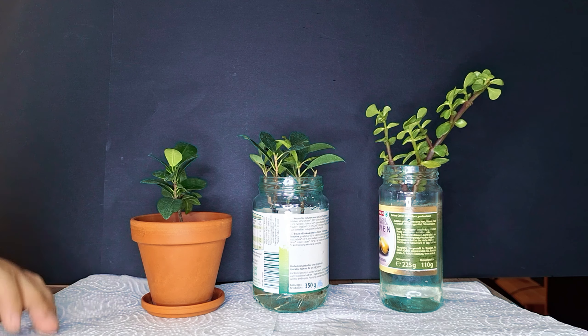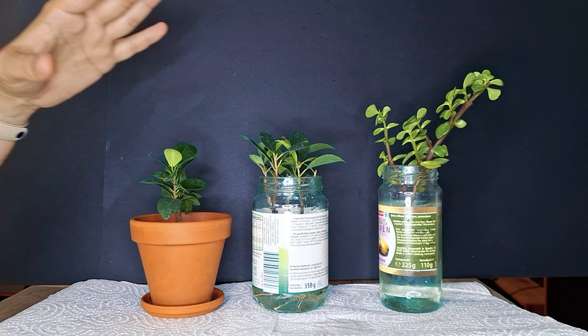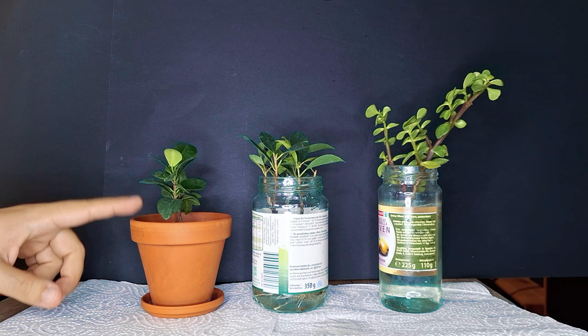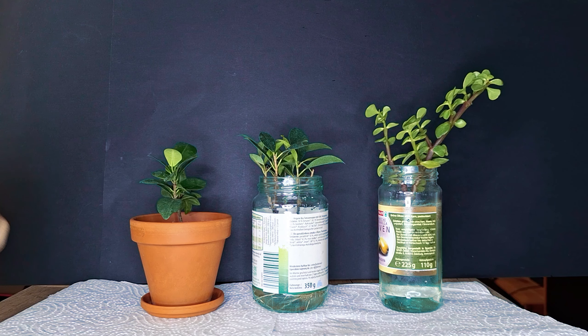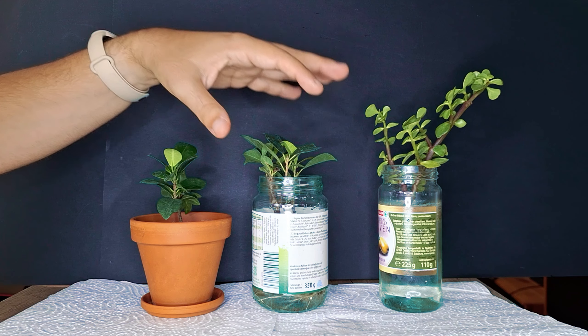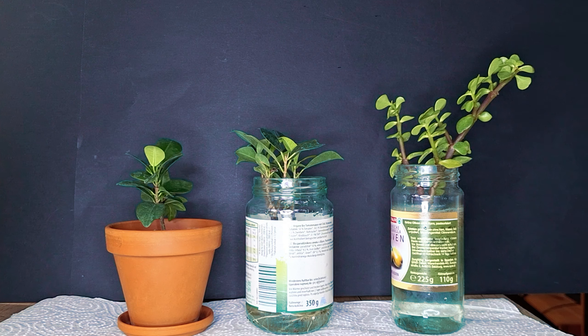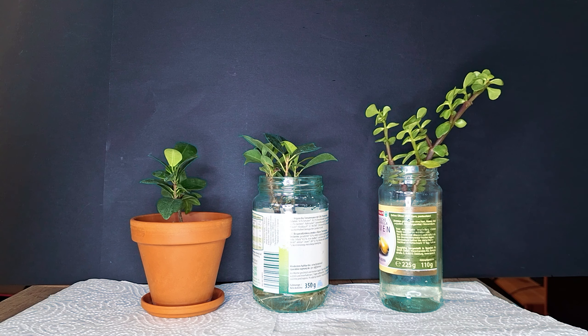Hello everybody, welcome back to another video. Today we have three distinct propagation projects, some of which have been going for a couple of months already — especially this one here that is already potted up. This little project has also been going for a couple of months, while this one has only been a couple of weeks. We'll also give an update on the one we propagated into soil after having had it in water growing roots.